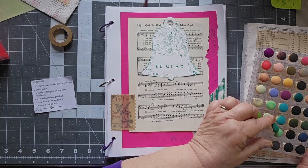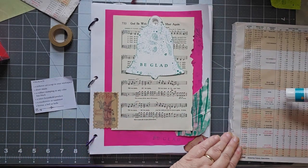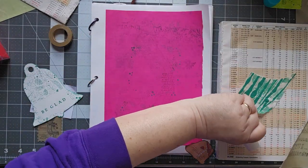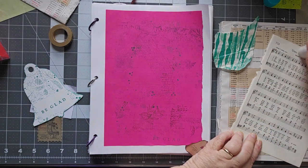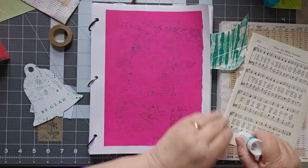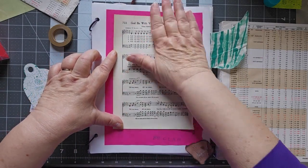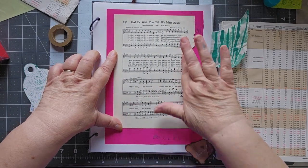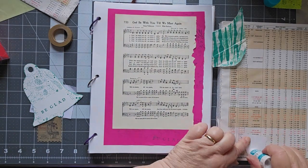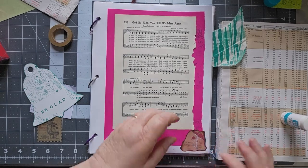I'm going to cover that over, put it back in but not put the whole thing away since I'm not sure if I'm done with it. Let's go ahead and put down the music. I am going to use the whole music page as part of the background. I took apart a couple of hymnals because I wanted to use the covers, and I've sold one already; the other one I'm using for my idea book. If you're interested in the music pages, send me an email and I'd be happy to work something out. I want to put that right down in the corner — it covers my number and allows my 'be glad' to show through.